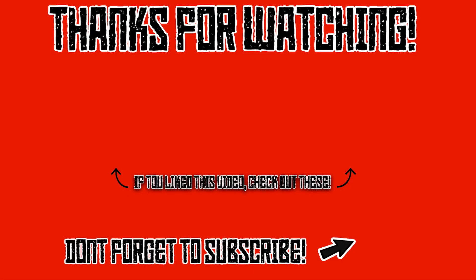Alright guys, that is pretty much going to do it for this video. Real quick before I tune out, I do want to say that I am not sponsored, endorsed, or paid by Bias FX in any way. I purchased Bias FX Pro on my own and I have no affiliation with them. Anyway, don't forget to hit that subscribe button, throw a thumbs up on this video, and drop any comments down below. See you guys later.